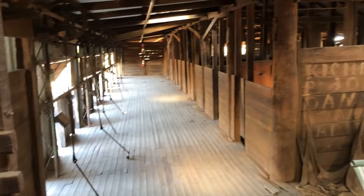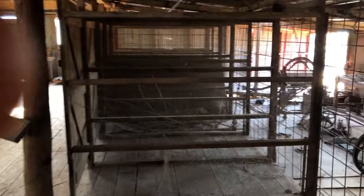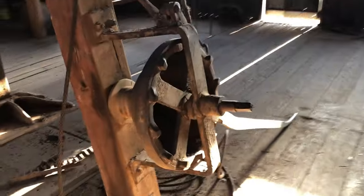Looking around now into the wool room. There's one of the wool tables and looking across to the wool bins — and across to this horrible contraption here, which we'll have another bit of a look at shortly.